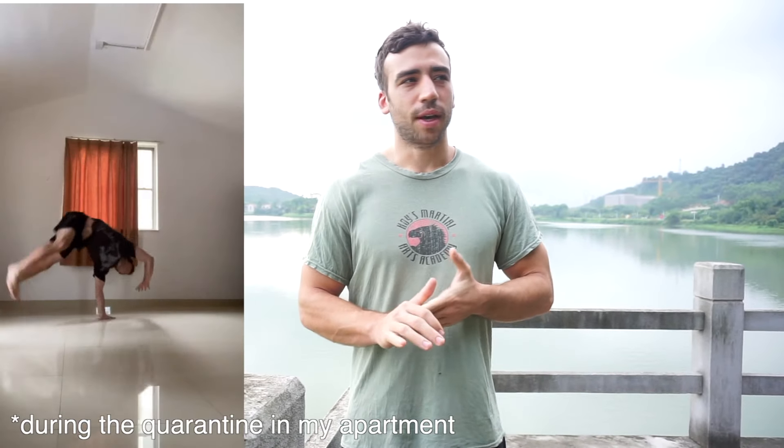Good morning everyone, welcome back to another video. If you watched my last two videos, you'll know that I just returned to China and was quarantined in a hotel for 14 days. You can check the i-button above to see those videos. In total, I was quarantined for 21 days: 14 days in that hotel and then seven days back at my apartment. All in all, it went very well.